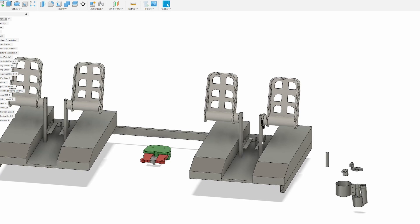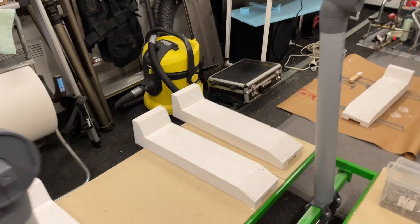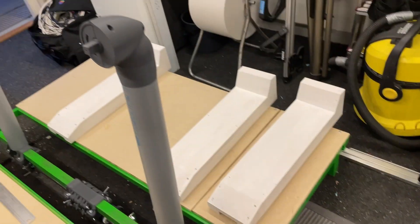So let's go ahead and show you how we built it. The pedal floors are now done - I just painted them, and you can see all four of them here.